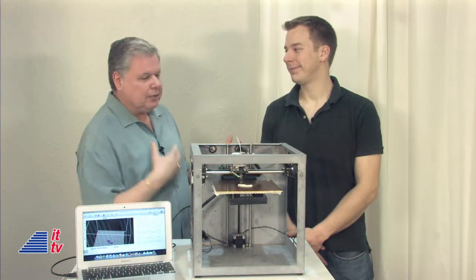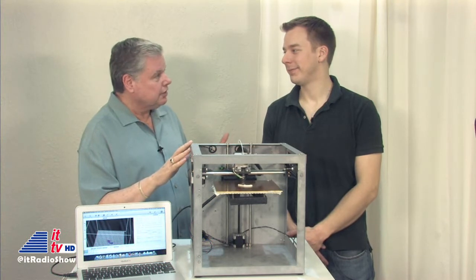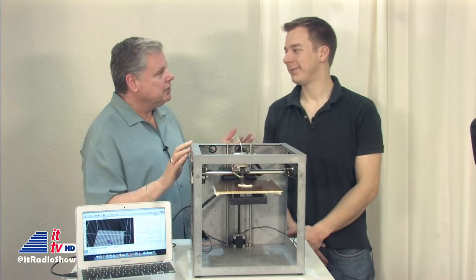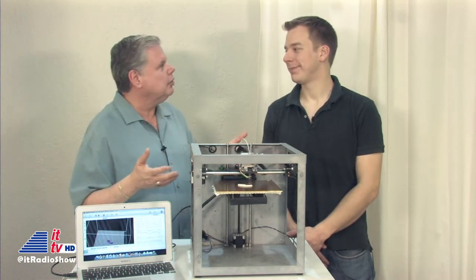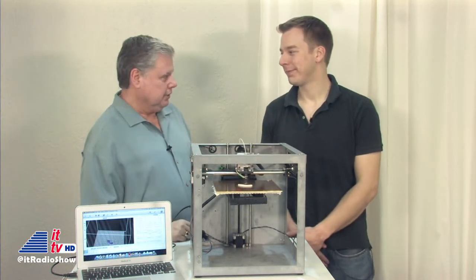Yes, we're talking about 3D printing — affordable 3D printing. Sam Cervantes joining us on Into Tomorrow with your incredible invention, under $500 for a 3D printer. Sam, welcome to Into Tomorrow, and thanks for making it affordable, finally. Thank you. It's great to be here. Tell us about the Solidoodle.